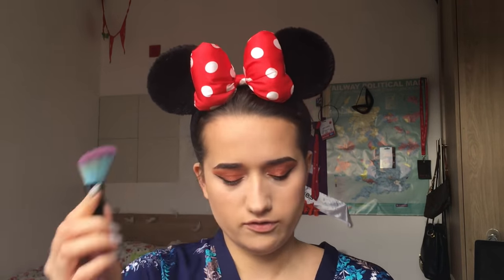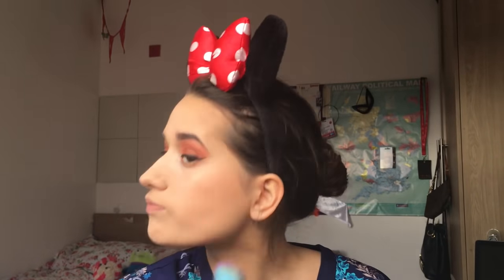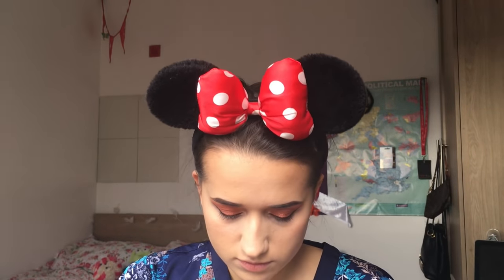I'm using the Spectrum O5 contour/blusher brush. I might also contour down my nose a little bit, which I'll use the Spectrum CO6 for. I don't usually do this but my nose is that big nothing can save it.